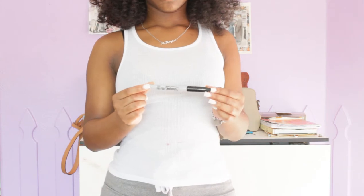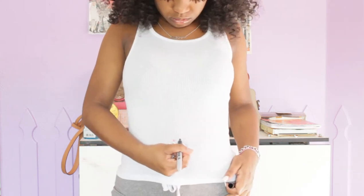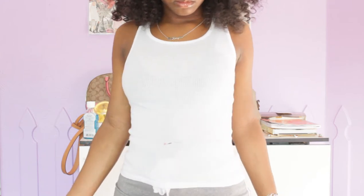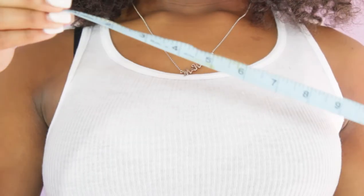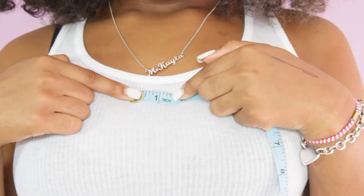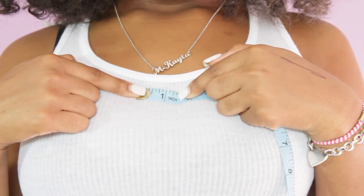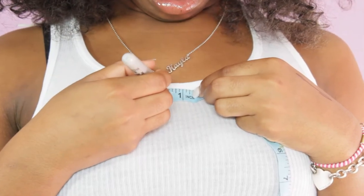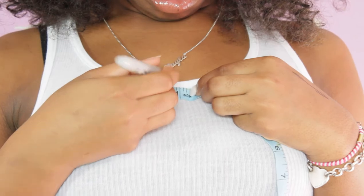Now I'm just going to take any marking tool that I have and mark how high I want to cut my shirt. Once I finish doing that, I'm going to take a measuring tape and in the middle of my shirt I'm going to measure how big I want my gap to be. I measured mine about one and a half inches long and I put two dots there to mark it.